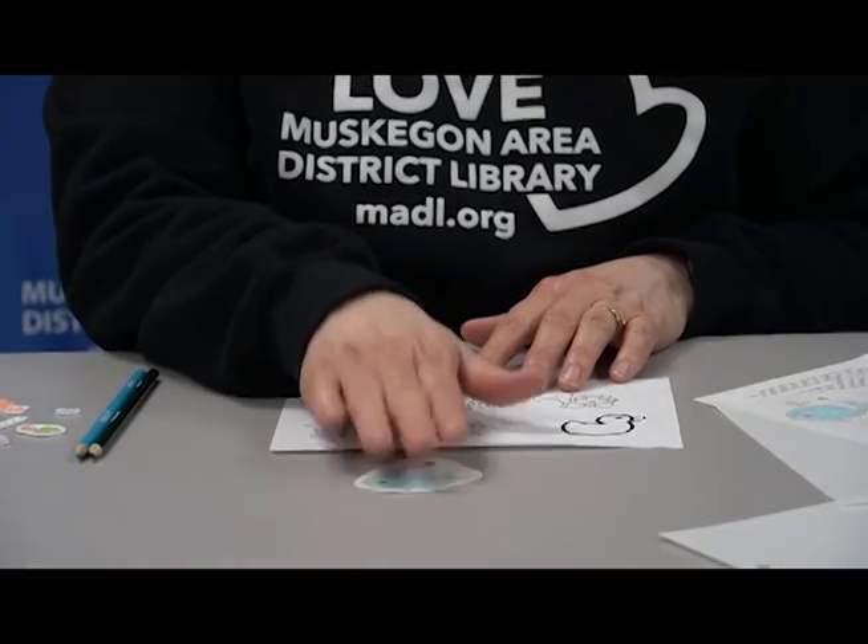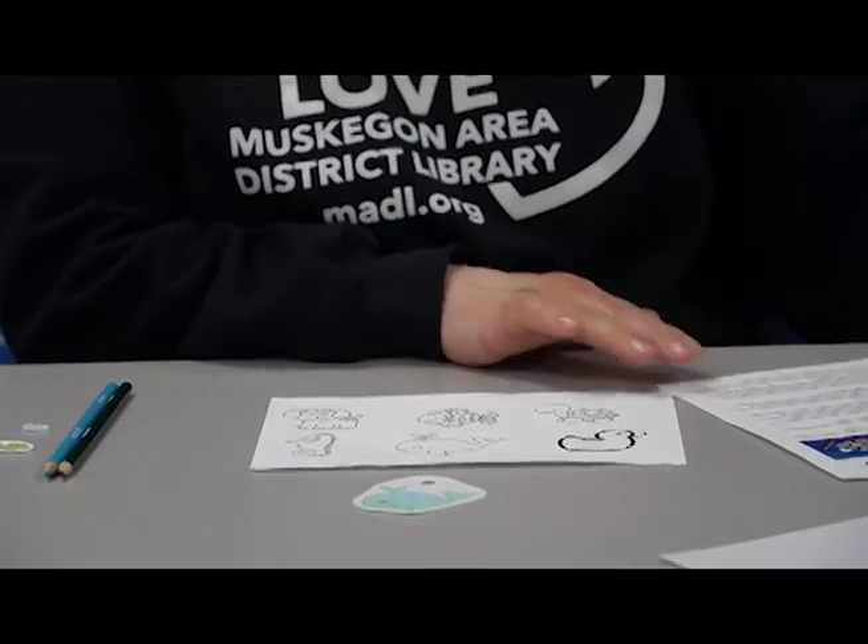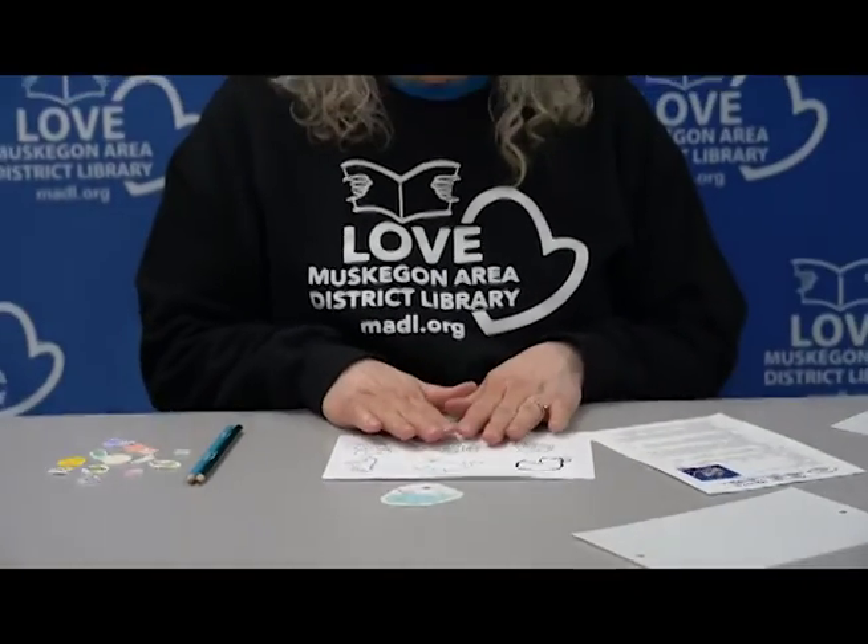Once you have it all done, you're going to put it in the oven that's been preheated at 325 degrees. Put it on a cookie sheet, but cover the cookie sheet with aluminum foil or parchment paper first. Then put your Shrinky Dinks in the oven and let them shrink. It takes 2 to 3 minutes, and once it's all done, it'll be much harder.